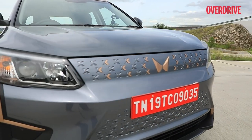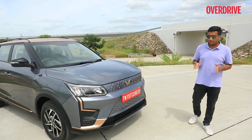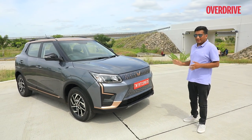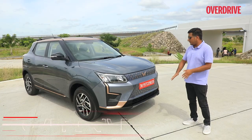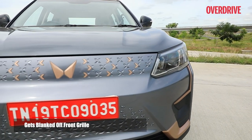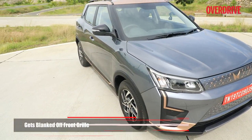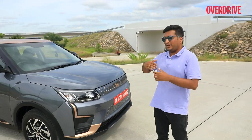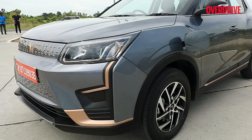Quickly taking you through what's changed from the XUV300 to become the XUV400 — you can see the copper highlights that mark it as part of the Mahindra XUV family. There's the copper Twin Peaks logo and X motifs throughout the frontal fascia. Of course, there's no grille anymore; it's become more angular, and those copper highlights are a recurring theme throughout the car.